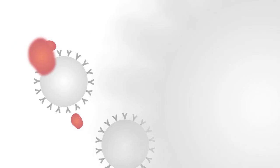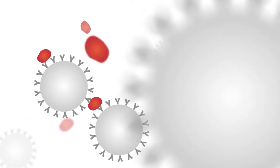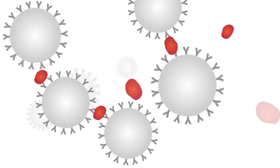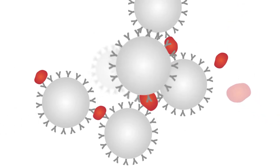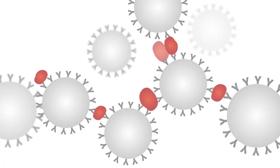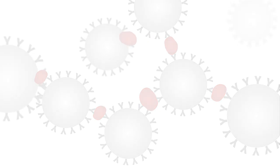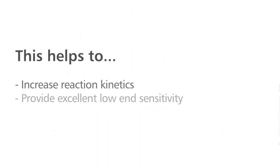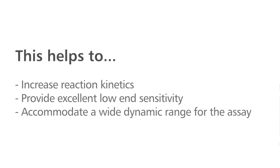The new HMJAC-ARC latex reagent is comprised of small, consistently sized latex particles coated with polyclonal antibodies specific for human haemoglobin. There is a very high concentration of capture antibody on the surface of the latex, and this helps to increase reaction kinetics, provides excellent low-end sensitivity, and accommodates a wide dynamic range for the assay.